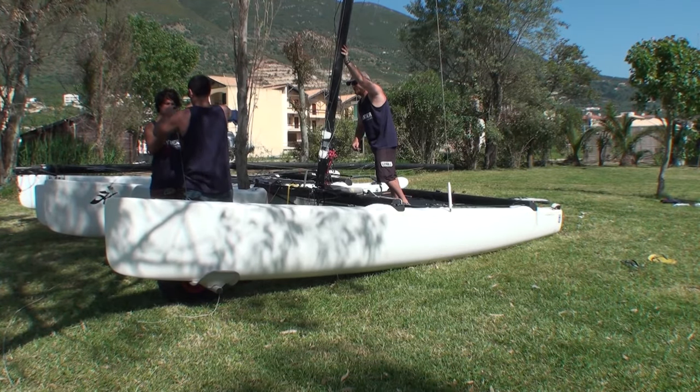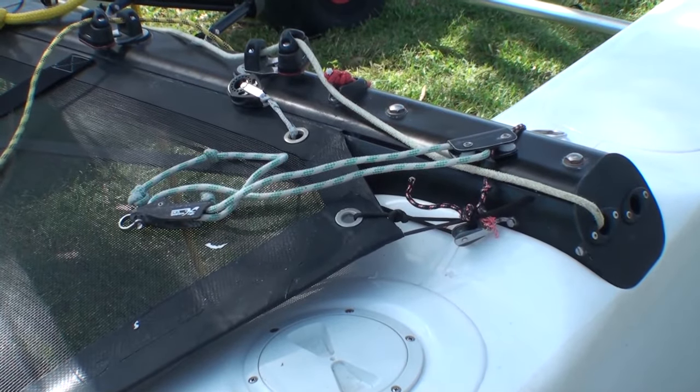With the mast up, we're going to take the forestay, making sure that it's not twisted around anything, and we're just going to attach it to that clevis pin in the chain plate exactly where we'd left it from when we de-rigged the boat.